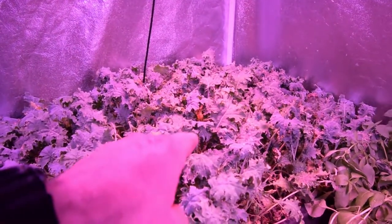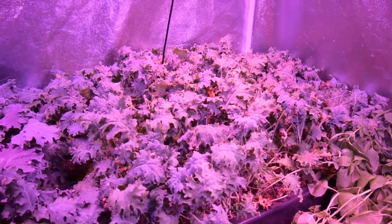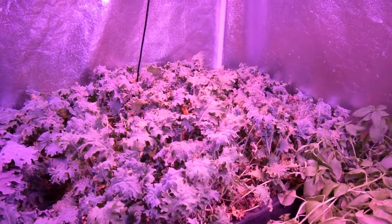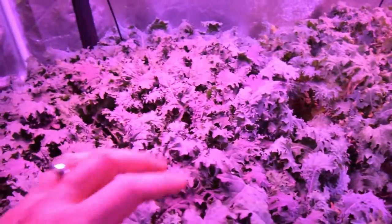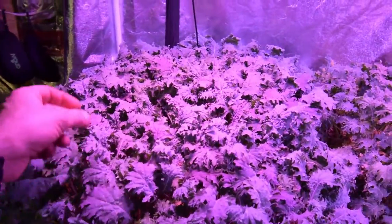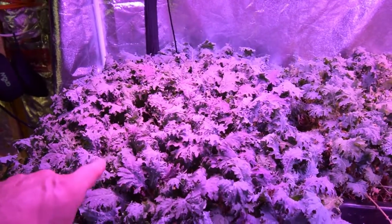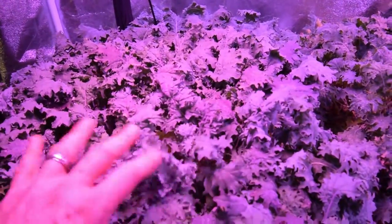I'm going to try growing the White Russian outside this spring — take the tray out, put it outside, and let it go in the red raised beds on our lower deck, along with the Red Russian, basically making those kale beds. As an indoor grow, I'll definitely grow the Red Russian again because Paula likes it for its nice flavor and it does really well inside the grow tent. Paula and I actually came down last night and had the Red Russian kale along with some of the Vates kale as our dinner salad, and I'm really happy with that.